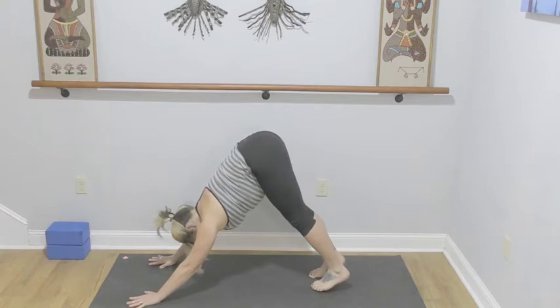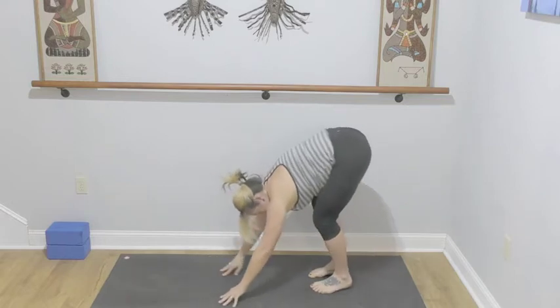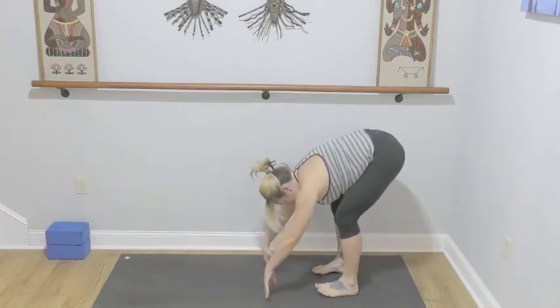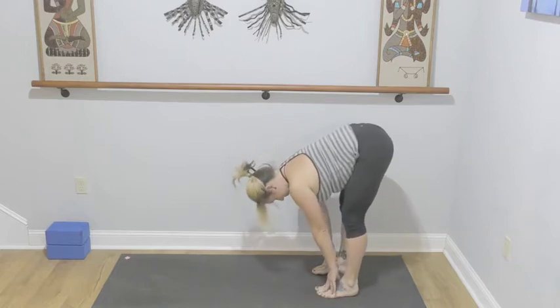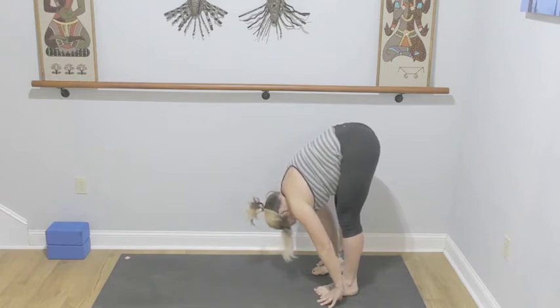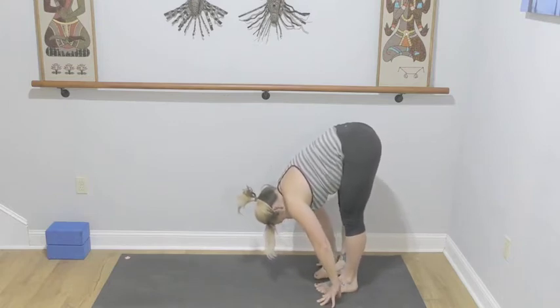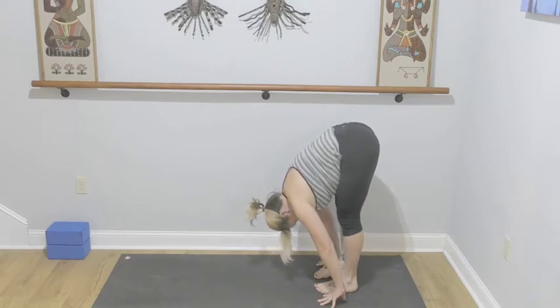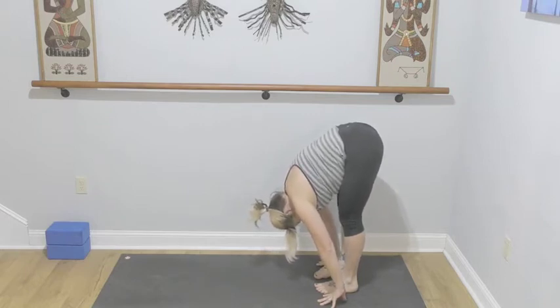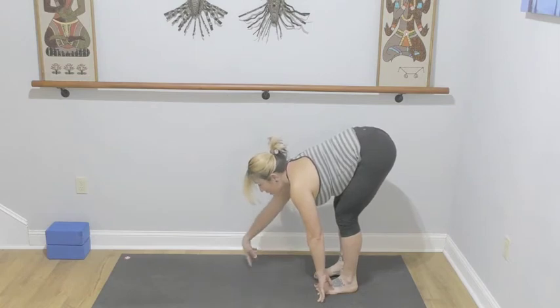Straighten both legs. Look forward — we're going to walk our hands back to meet our feet. Soften your knees, inhale lengthening the spine, exhale into a forward fold. Begin to straighten those legs to the best of your ability. Feel the spiral of the inner thighs, draw into the wall behind you, belly lifts, walking the ribs further down your legs. Soften the knees again, inhale lengthen, lifting your heart halfway.